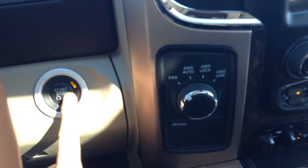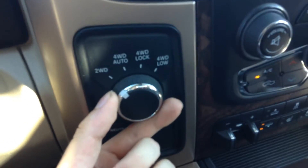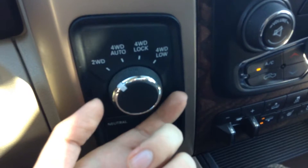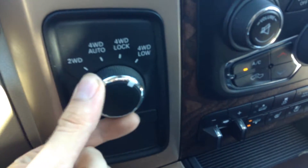Just press this button to start your vehicle up. Right over here you can put whatever 4x4 option you want, or you can keep it in two-wheel drive. So you have 4x4 auto, 4x4 lock, 4x4 low.